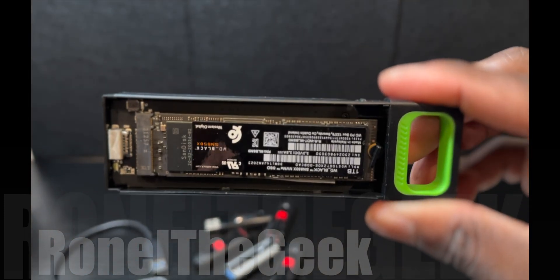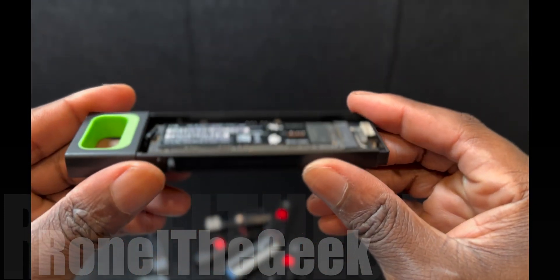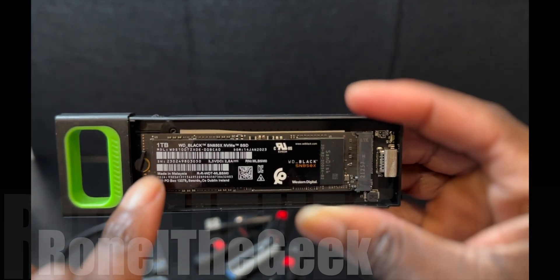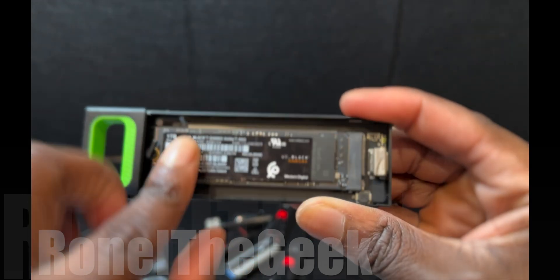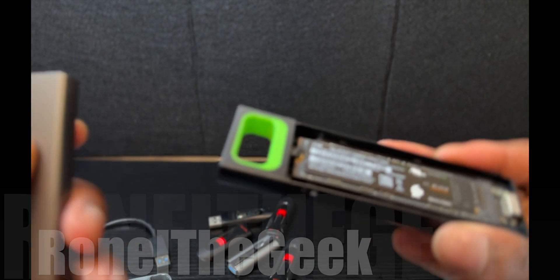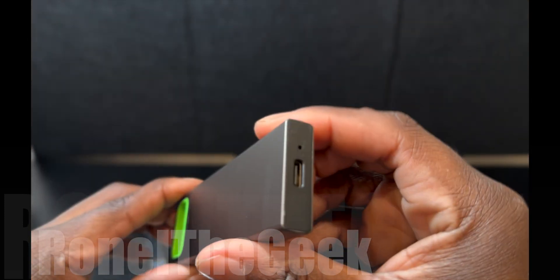After a few minutes of struggling and finally reading the manual, there was a lock to put in place that holds the SSD drive down. There's also some adhesive in the back that keeps it secured. Looks like it's locked in place, so we're putting the closure back on — everything is locked down, slides back in, snaps in — I think we're ready.